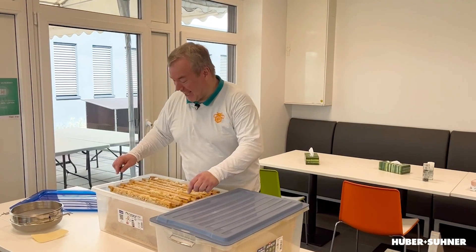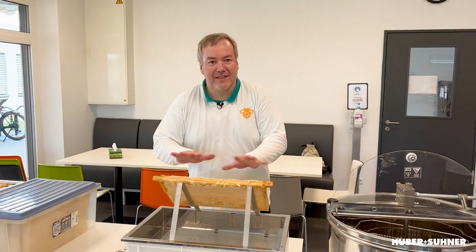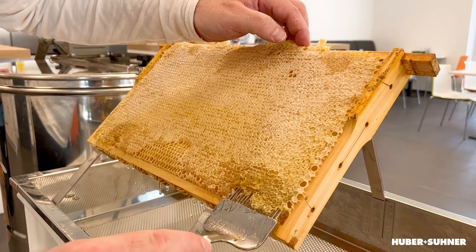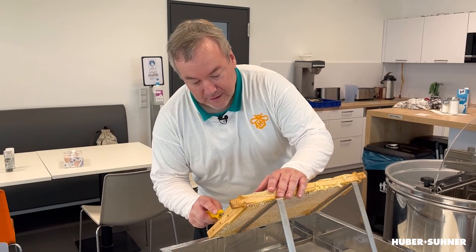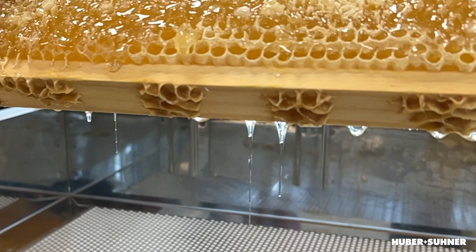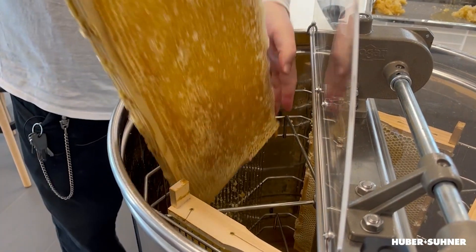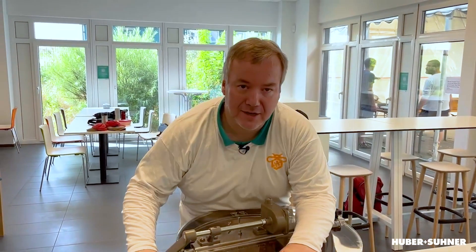Okay, now let's get to the honey. I take this honeycomb and as there's a wax lid on top, we just have to remove it with this special tool. Let's uncap this side carefully — just the upper portion of the lid. Then we take the uncapped honeycomb and insert it into the centrifuge, and now we can get the harvest out of the honeycomb.